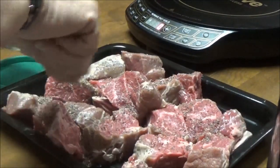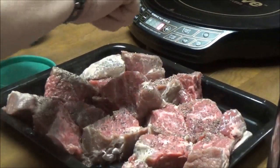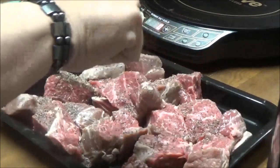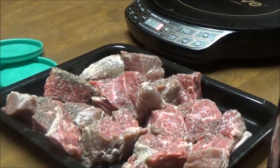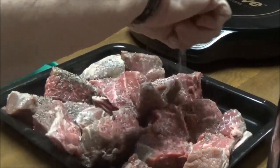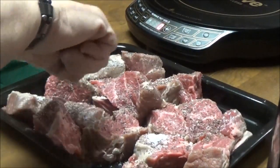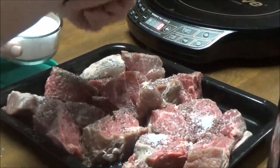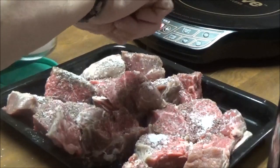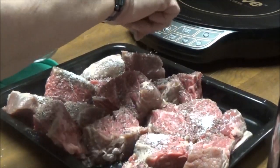I've got my Instant Pot going on saute now, and I've got about two tablespoons of oil in there. Now I'm going to put the salt on here — I should have done that first so I wouldn't get pepper in the salt, but I always forget. And of course there'll be more seasonings in here. I'm just going to sear the meat now.